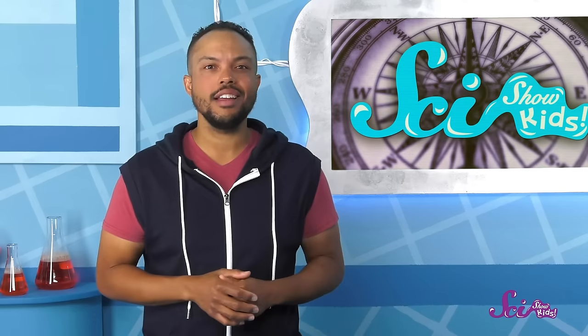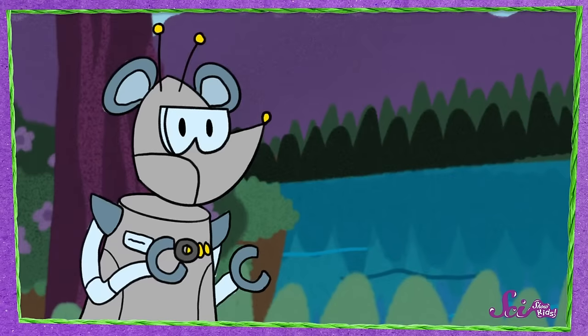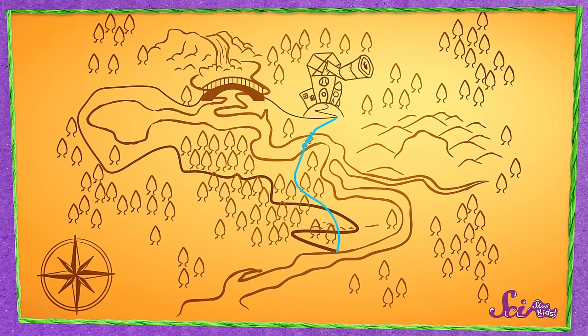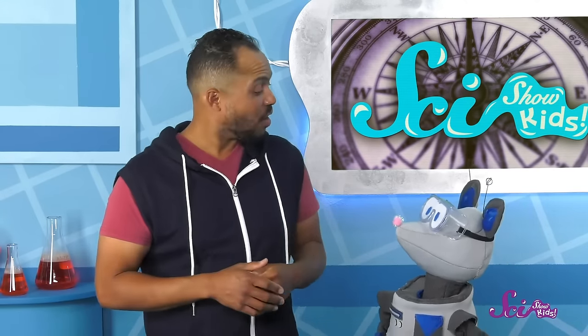Squeaks is supposed to meet me here in the lab. I'm super excited to see him because he promised he'd show me his new magnet. Squeaks was trying out his new magnet by the river, and the path there is really long and windy, so it took him a while to find his way back to the fort. The river is directly south of here. If only you had had a compass, then you could have taken a shortcut. A compass is a tool that can tell you what direction you're going. And if you know what direction you're going, you can find your way around without getting lost. People have been using compasses for thousands of years to explore the world.